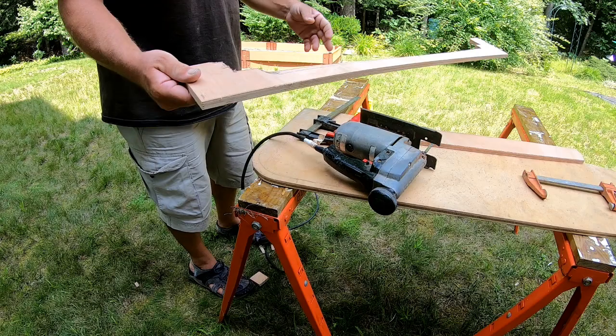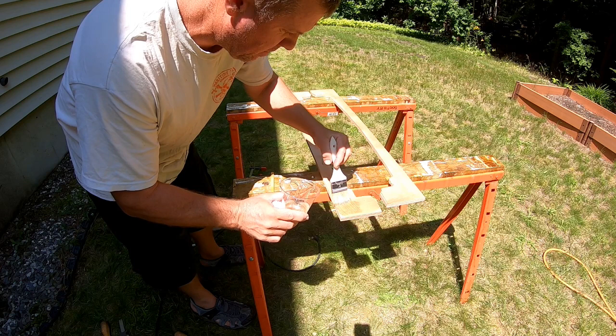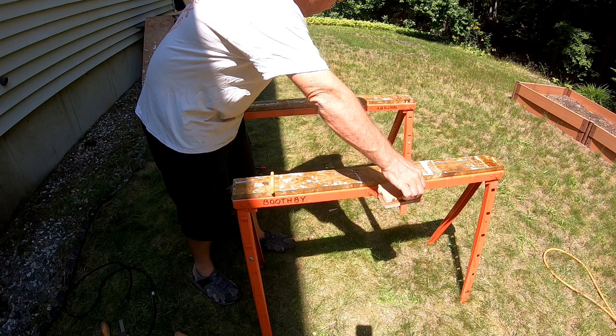And voila! Except now we have to cut out another identical one. All these pieces will be two pieces of half-inch okoume plywood laminated together, so everything will be an inch thick. And why laminate two pieces of plywood when you can buy inch-thick plywood? Hopefully the next segment will make that clear.